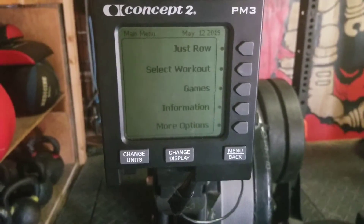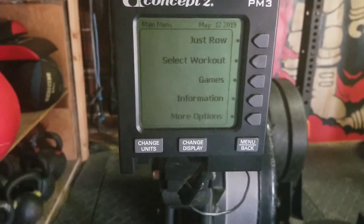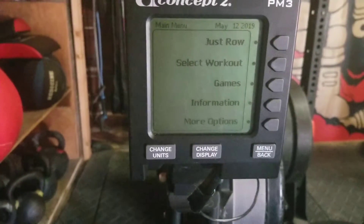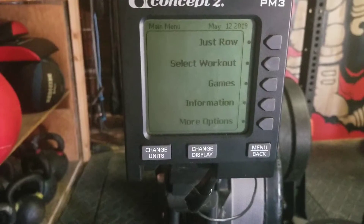Awesome guys, this is a video on how to set up your monitor whenever you're doing intervals or a long race, or to set up to really use the machine to your advantage.